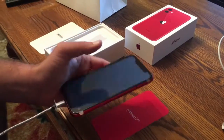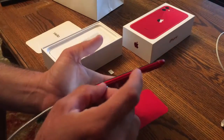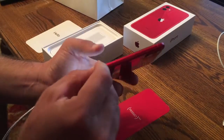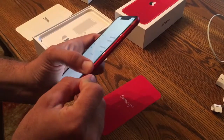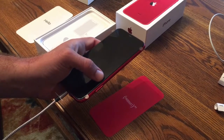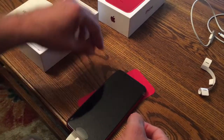Now I'm going to put the SIM card in. I'll just take the SIM card tool that they helpfully included. But if you don't have one of these, you can just unfold a paper clip and that'll work just fine. You just put it into this little hole and press — you have to press pretty firmly — and then this little tray will pop out. Don't feel like you're going to press too hard and break it, because you do have to press pretty hard.